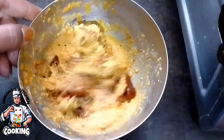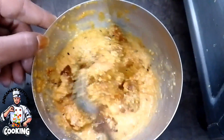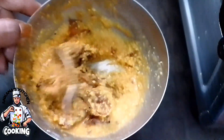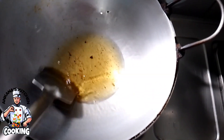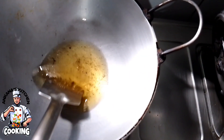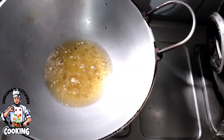মটো ডালটাকে আমি ভালো করে গুঁড়ো করে নিয়েছিলাম, তারপরে এরমধ্যে আমি সামান্য পরিমাণে জল দিয়ে একটা বাটা তৈরি করে। সামান্য পরিমাণে একটু লবণ দিয়েছিলাম, আর কি ছুই আমি আঁট করিনি — তোমরা চাইলে এইভাবে কিন্তু করতে পারো।